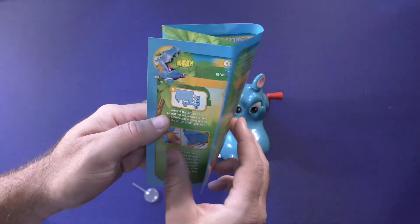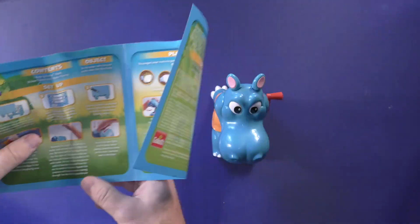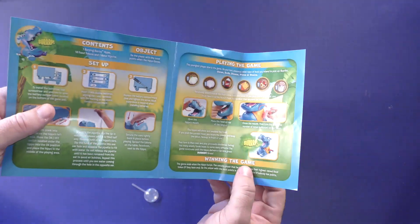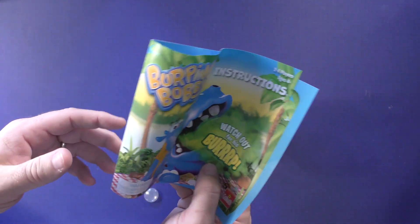Here is the rule book for Burping Bobby. The setup is going to tell you how to put the water in and the batteries. It's not going to tell you that the chits have to go face down — I'm assuming that is correct. You'll probably need about three minutes to play this game.